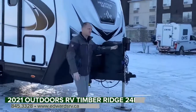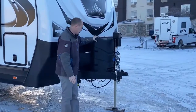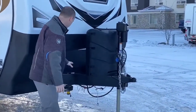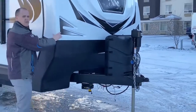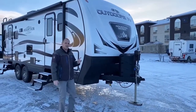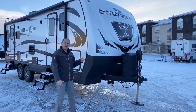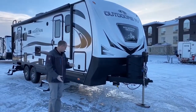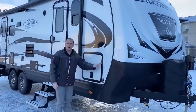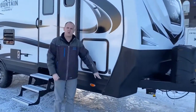Up front, we have our power tongue jack, heavy duty, two 30-pound propane tanks, and a nice chain and cable caddy. Behind me, our molded fiberglass cap with Rhino Guard lining. It does have the optional toy lock and hitch package, which you'll see when we walk to the back. Pre-wired for solar on the roof, as well as a portable panel here.